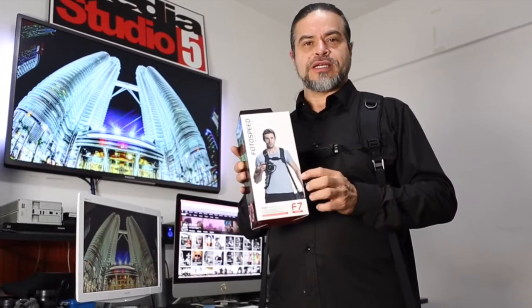My name is Alex Lloyd. Today I will be reviewing the newest strap from PhotoSpeed, the F7 Jaguar.